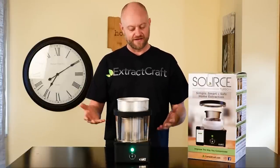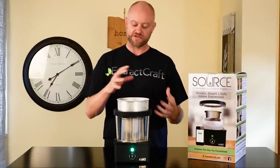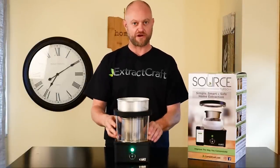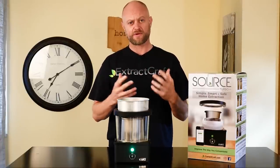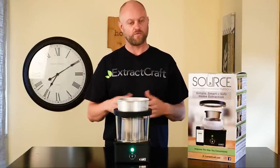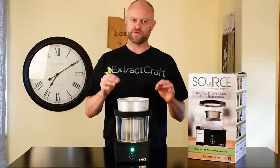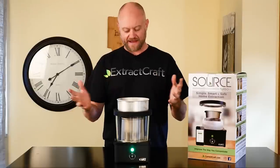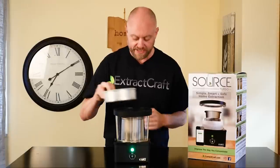The pumps should kick on periodically but not very often. If they do it too often, you may need to close the vacuum screw, check your lid to make sure everything is secured, or check your altitude setting. Also, if you're using a lower-proof alcohol — for instance 151 proof — that will completely change how the machine operates, how the pumps operate, and pretty much everything. You really want to use 190 proof or higher food-grade alcohol. Now we can sit here and let the machine run, checking on it occasionally.